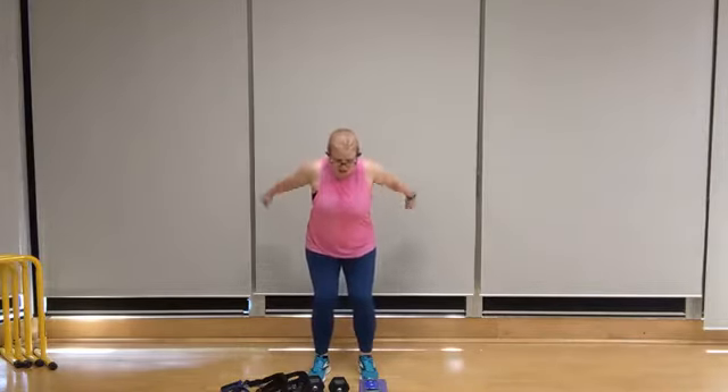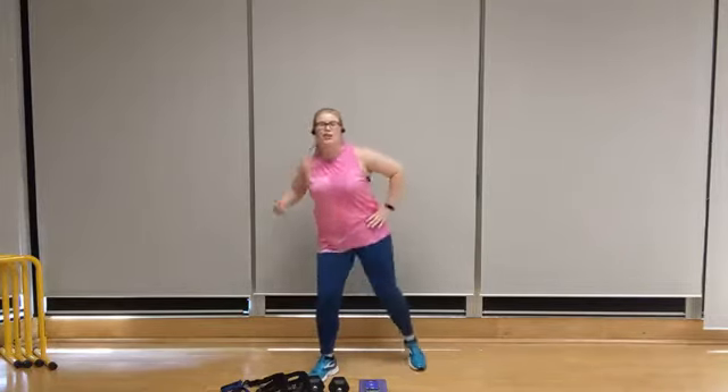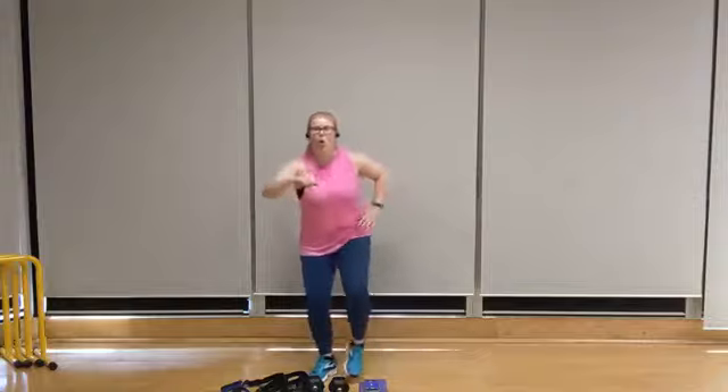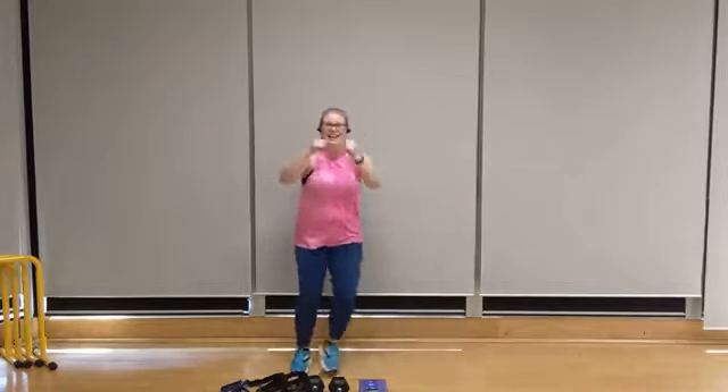We're going to get back to that knee up punch. Let's go right knee — let that heart rate climb. Light feet, light knees. We're going to go back to our side-to-side W, starting to the right side. Step right, step left — get that pull, keep breathing, squeeze.